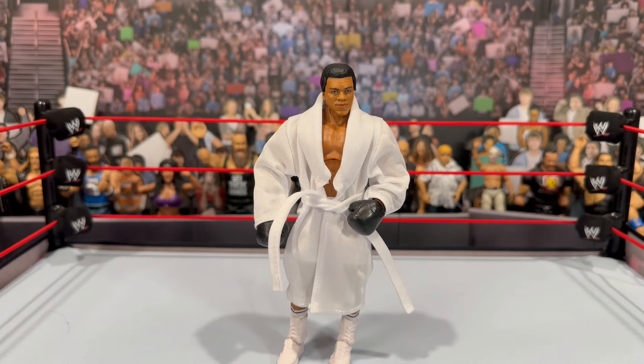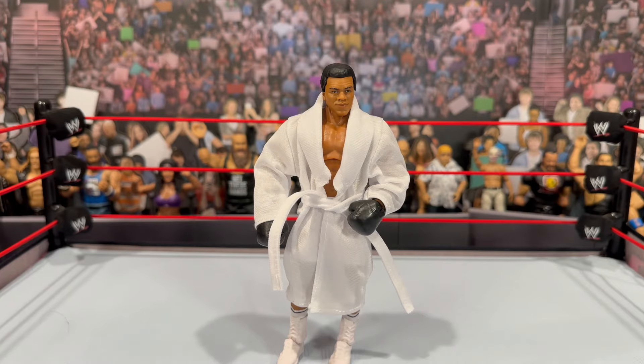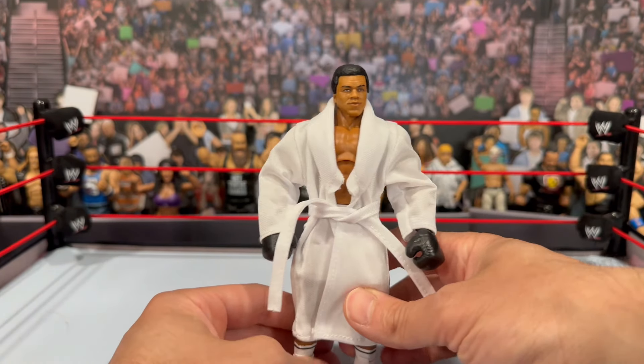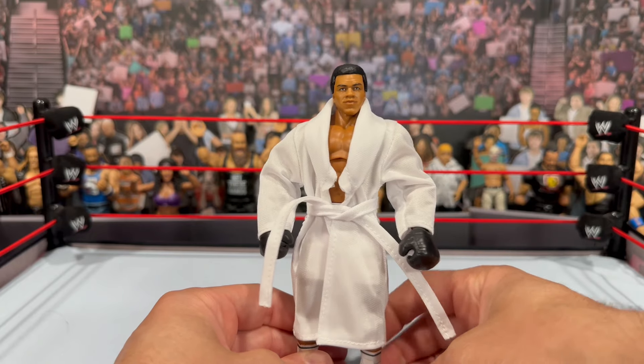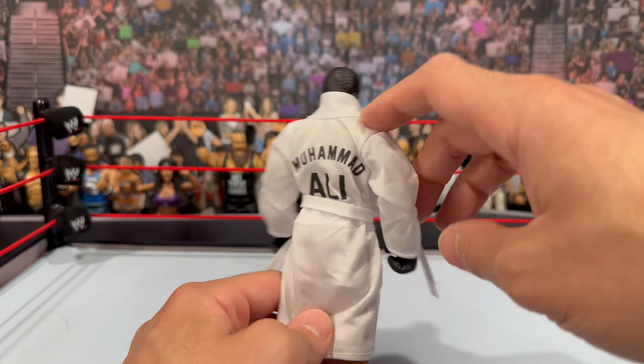Here's our Legends Muhammad Ali out of the packaging. For interchangeable hands, he comes with a set of fisted hands, a set of open mic-holding hands, and the black boxing gloves. Similarly to the San Diego Comic-Con exclusive, he also comes with a white robe that has Muhammad Ali printed on the back.